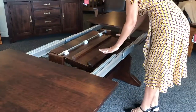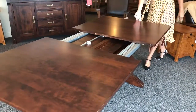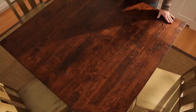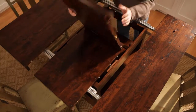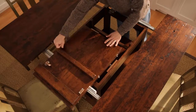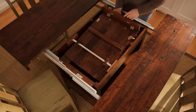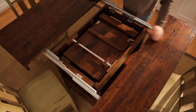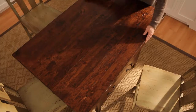Sometimes, because the leaf is so big, it might actually take a little bit of help to store it — still much easier than taking leaves in and out of the tables. When you order butterfly leaves with our leg tables, it will be a 24-inch butterfly leaf. This butterfly leaf is stationary, which means it's going to stay in place and not have to slide in order to get into position.